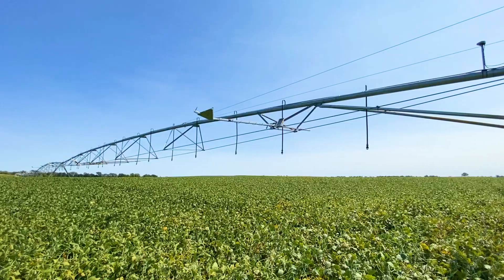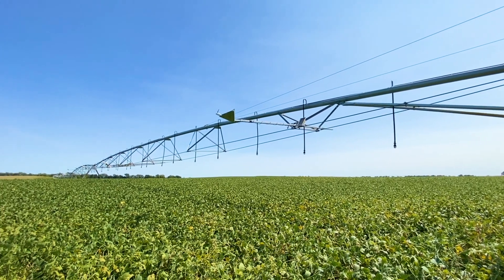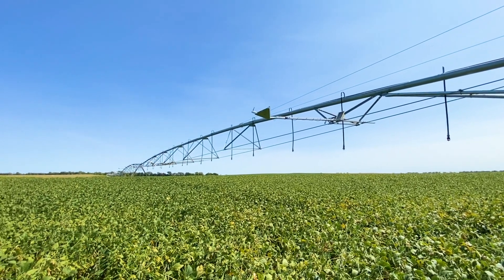One of the key things that made it possible is a high-speed drive on the center pivot, which allows the pivot to make a revolution in four hours instead of eight to twelve hours. That allows us to go around the whole field during the middle of the day, when it's most likely to show a stress signal.